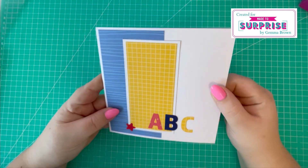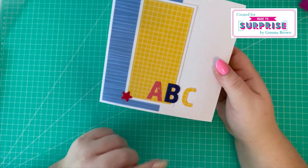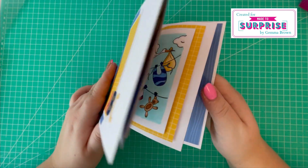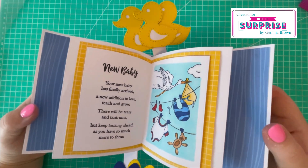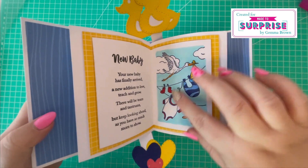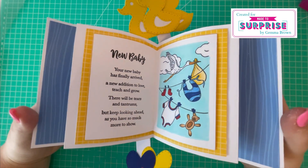This is another new baby card — I've just put 'ABC' on the front there using the chunky alphabet dies. This is a double wiper, so you open it like so. You've got the three ducks on the top and some hearts on the bottom. I've colored this using Copic markers again, and it features the new baby stamp.